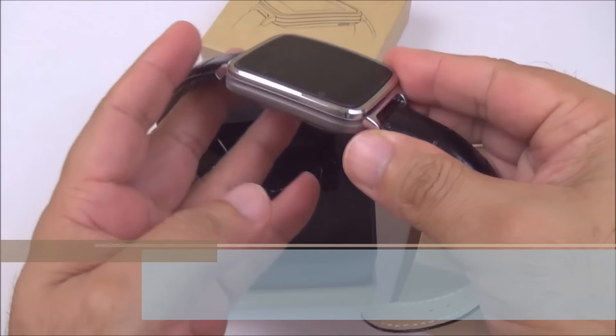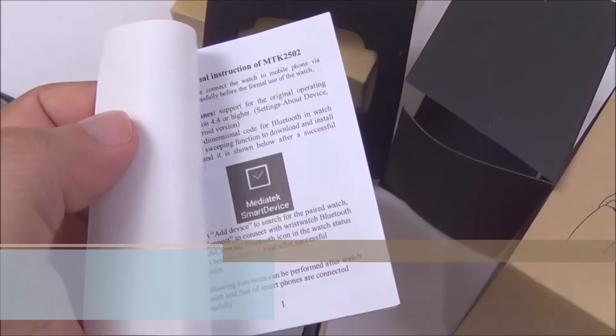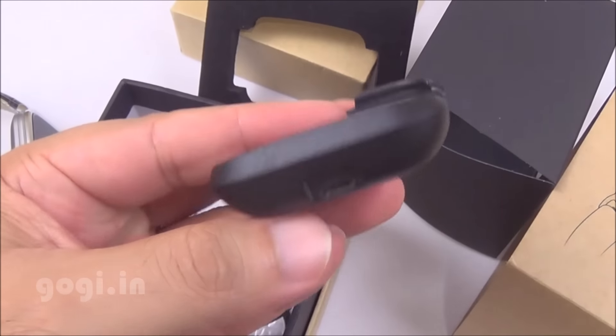Inside the box you'll find the smartwatch. This one comes with a heart rate sensor. You'll also find the user guide, data cable and charging dock.